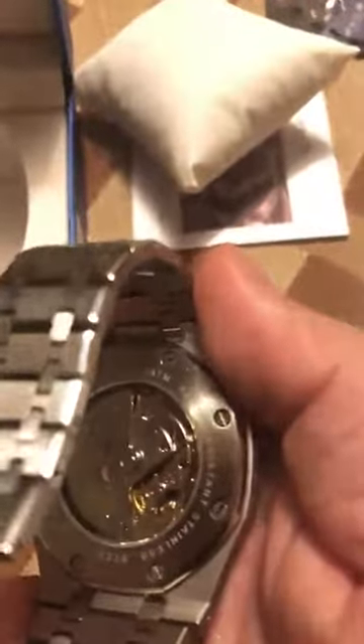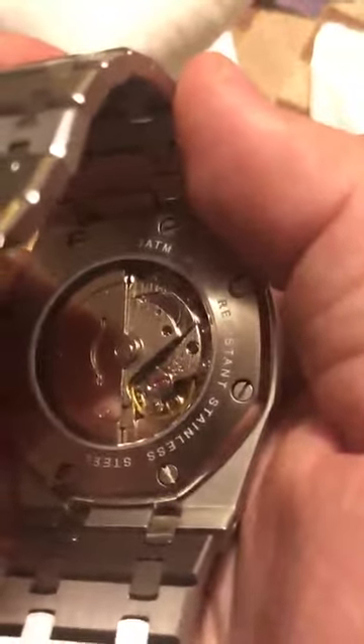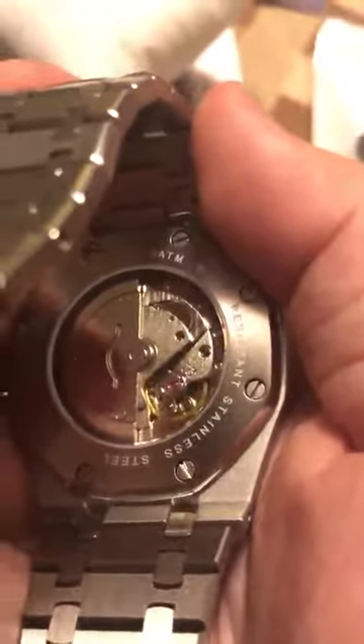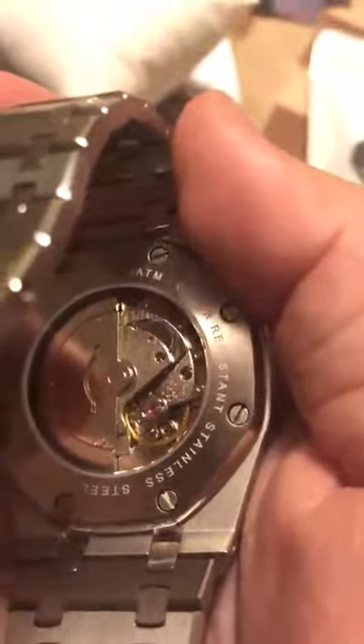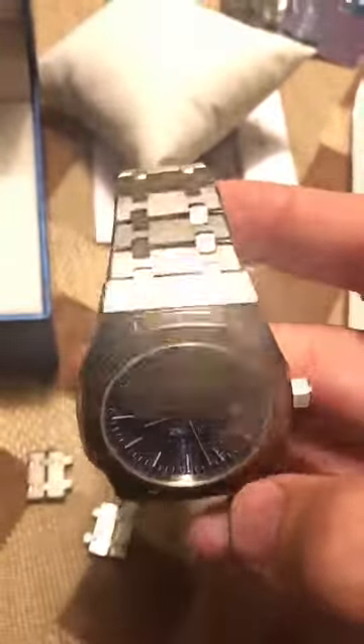It says three ATM water resistant on the back, along with the model FM019. It has a typical clear caseback and you can see the movement — really beautiful. I don't know the exact movement in this one, but it keeps great time and it's really neat to see it through the back. You can see the rotor weight bar move around as you rotate the watch — as you wear it, it keeps itself wound.